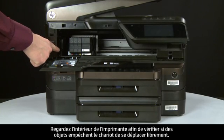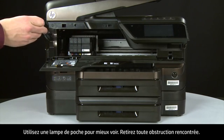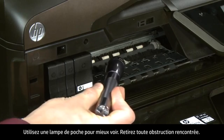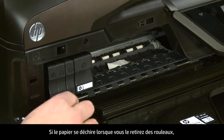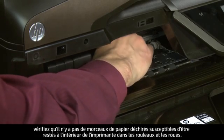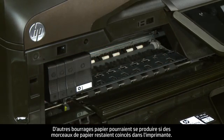Look inside the printer and check for obstructions around the carriage that could prevent it from moving — use a flashlight for proper viewing. Remove any obstructions that are found. If the paper tears when you remove it from the rollers, check the rollers and wheels for torn pieces of paper that might remain inside, as more jams are likely to occur.